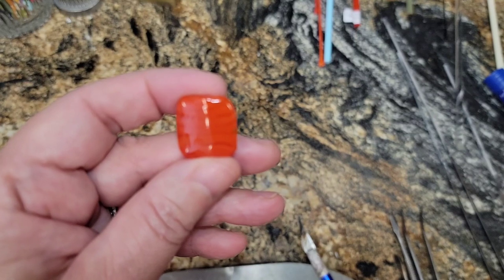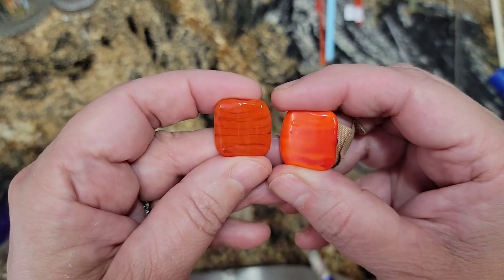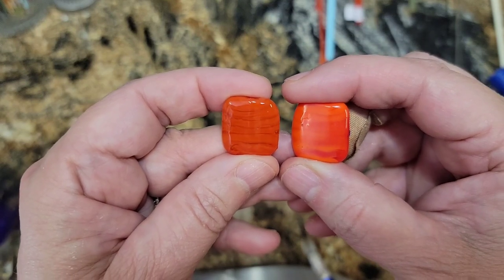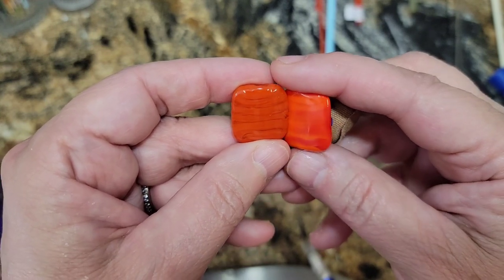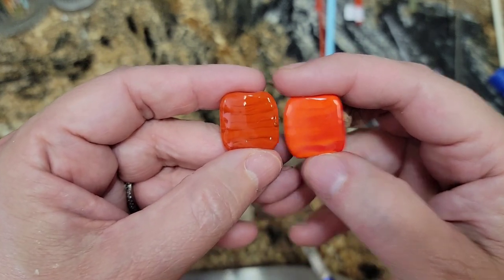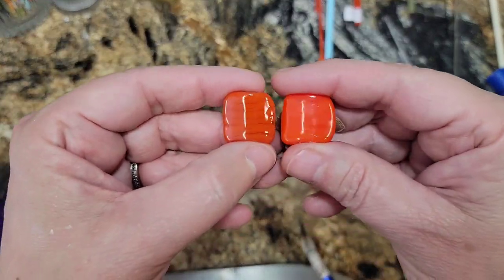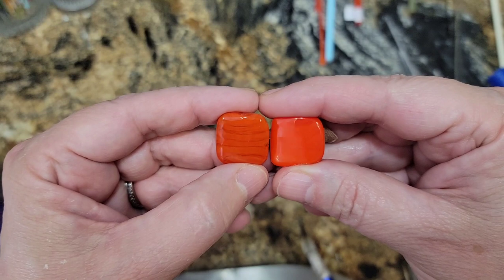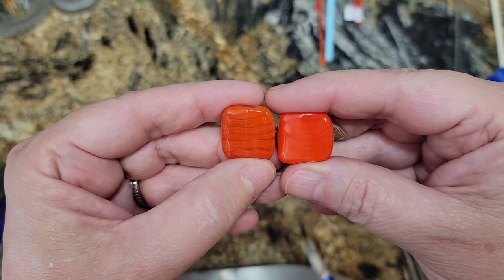The next comparison is my Effetrae Orange, which is a pure opaque. You can see the color on the Effetrae is a little more dense than the Orange Zilla, and maybe also a little lighter orange — except in the areas where I over-torched and burned it. The final comparison is Effetrae Carrot Red, which is probably the closest I could get to Orange Zilla as far as color goes. There's the comparison: Effetrae Carrot Red on the right and Orange Zilla on the left.